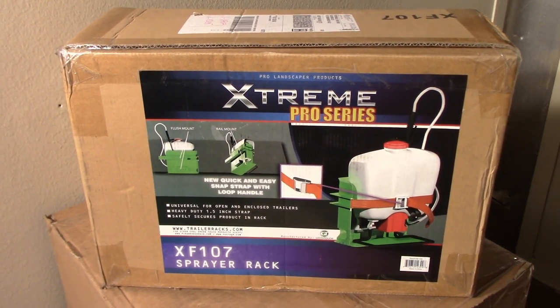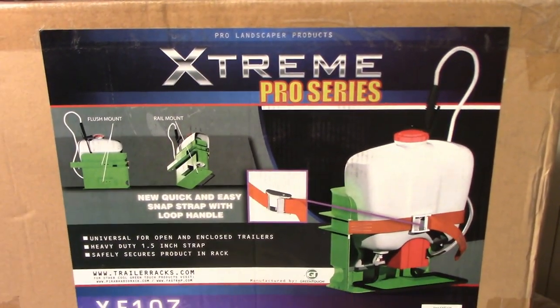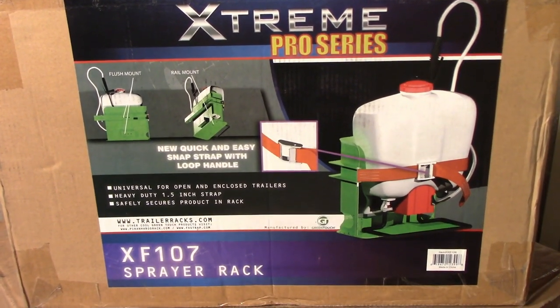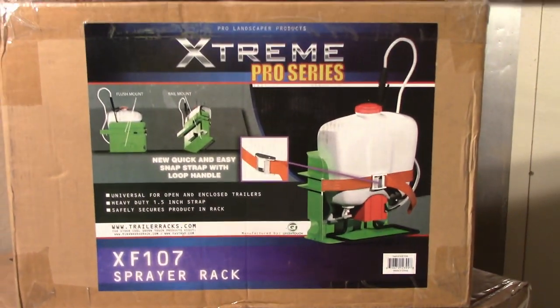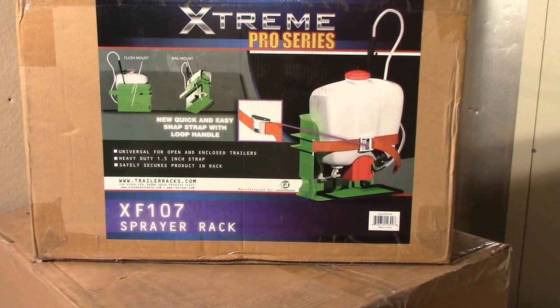Hi guys, Bud here with Dependable Lawn Care. Today I'm going to be unboxing and installing the Extreme Pro Series XF 107 sprayer rack for backpack sprayers, and I'll be testing my Chapin backpack sprayer as far as fit goes.